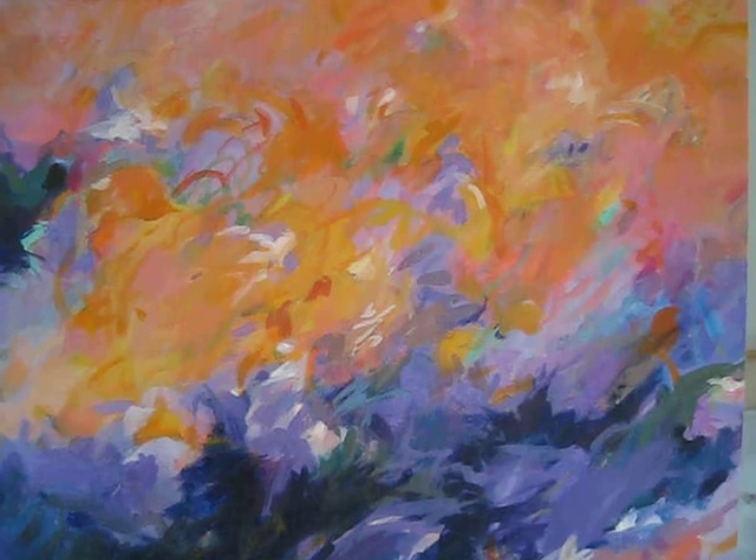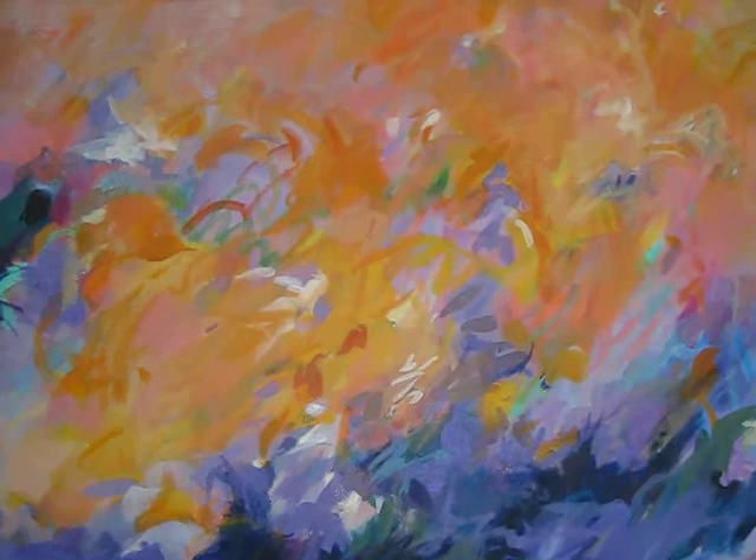Today I'm in the studio of Mary Brooks, artist in Santa Cruz, California, looking at one of her paintings, Winter Sunset.